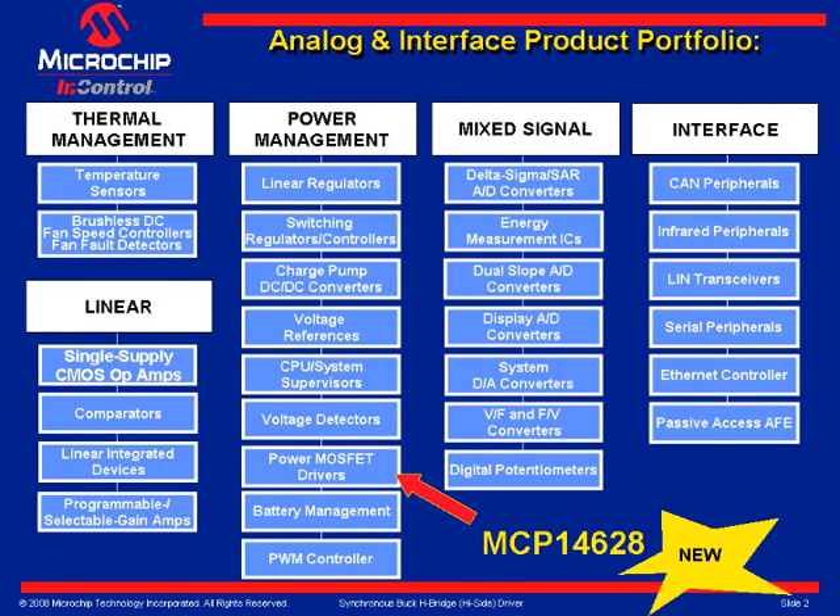Shown in Slide 1 is the Analog and Interface Product Portfolio. The MCP-14628 is contained in the Power Management section within the MOSFET Driver category. The MCP-14628 is Microchip's first High-Side Synchronous Buck Driver.